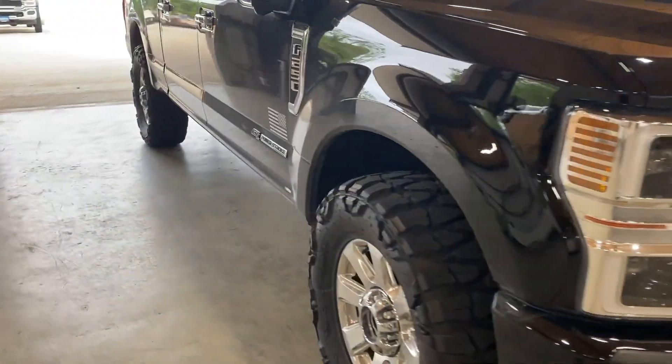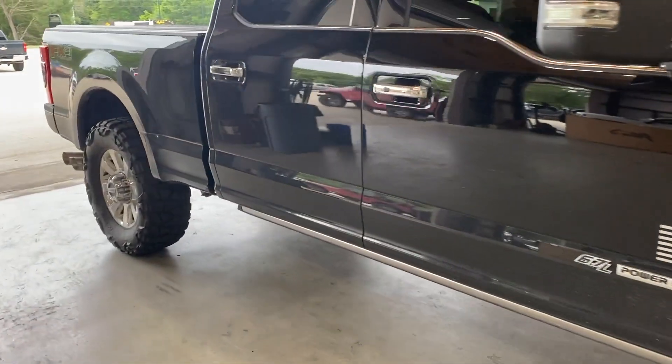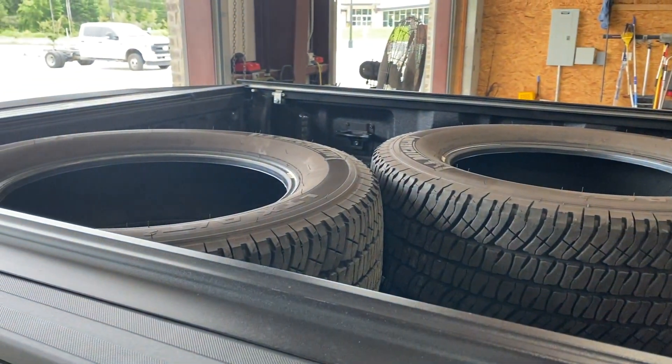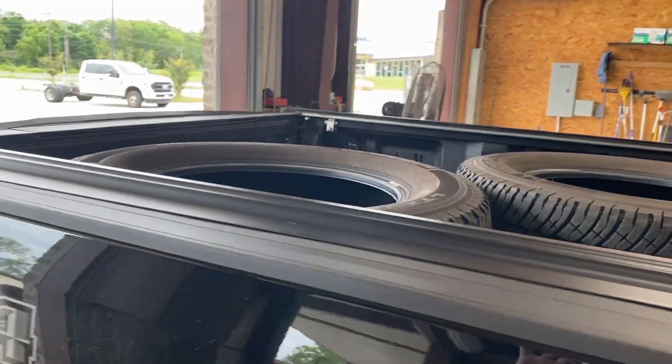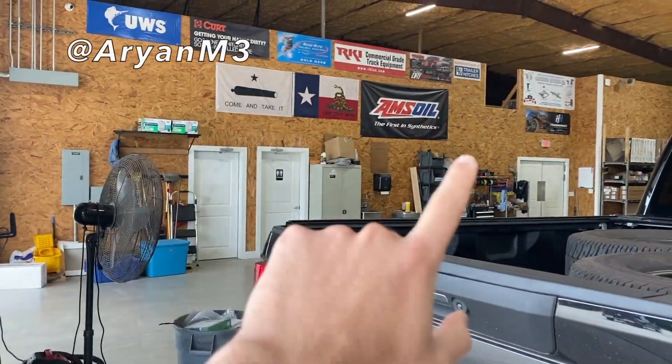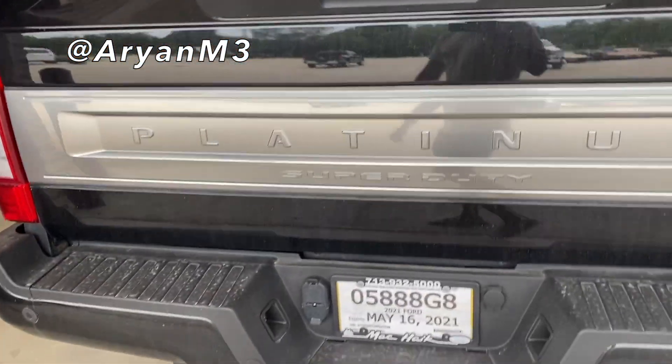Here's just a walk around of the truck right now. I still got the stock tires in the back — I need to get rid of those. If anyone wants to buy those, hit me up and message me on Instagram; I'll put my Instagram somewhere on the screen.